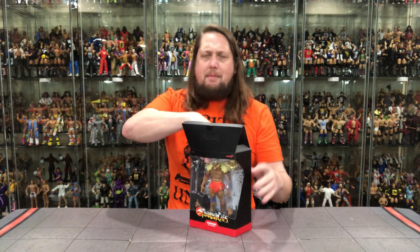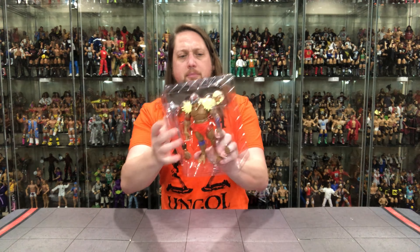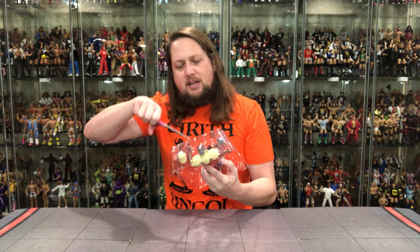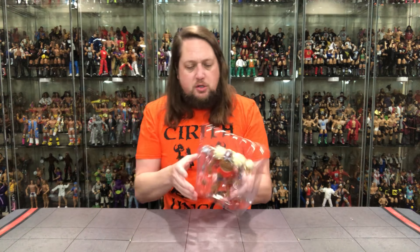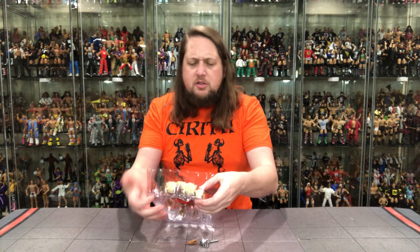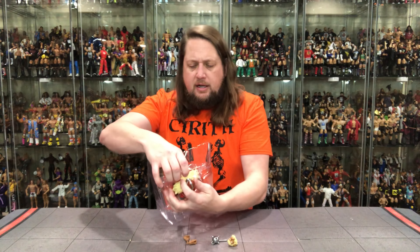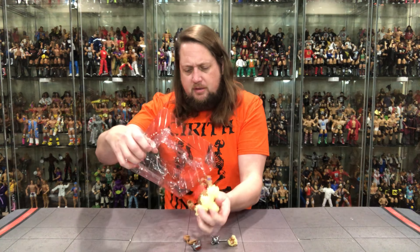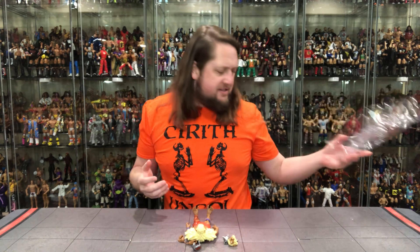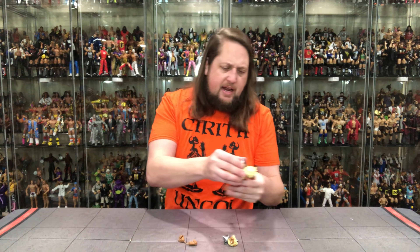Absolutely cool — love to get Monkian. Like I said, my favorite of the Mutants, and I'm happy to have a different version. We'll throw this packaging off to the side. Not as many twist ties as some of these other Super Sevens. There he is — got Monkian out of the package. Let's break this guy down and see what all the fuss is about.